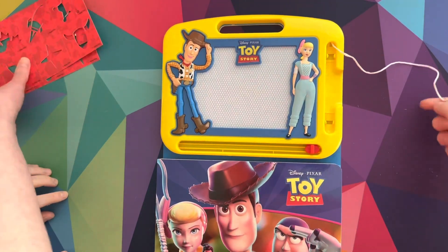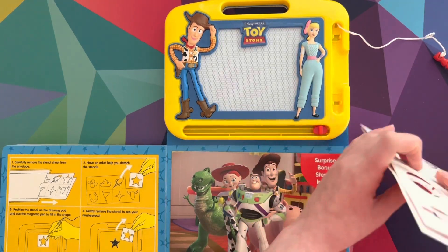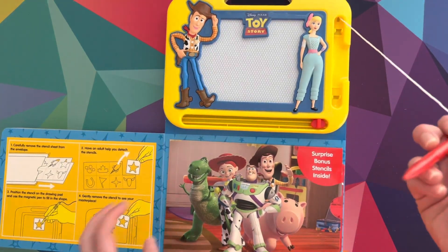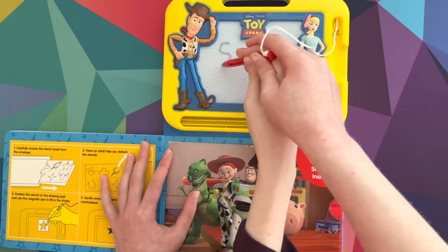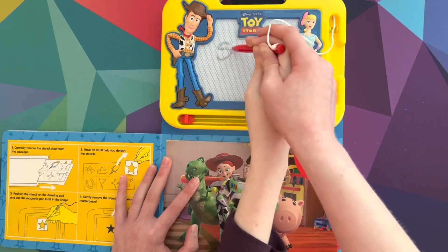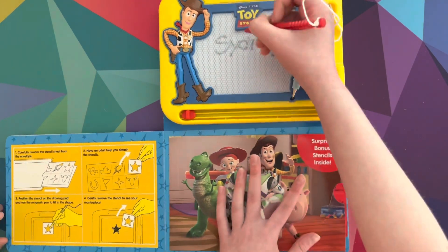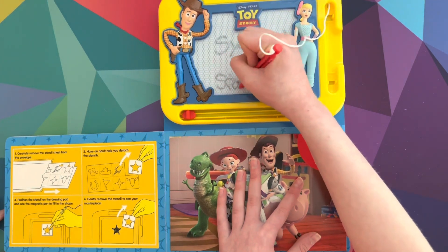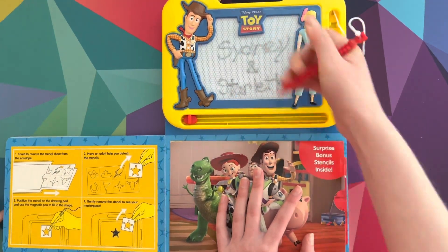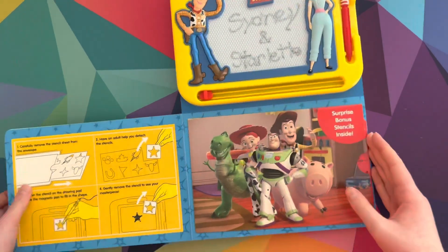Let's write our names — actually before we write our names, let's put this away. All righty, let's write our names to finish it off. Let's write your name — S-Y-D-N-E-Y — Sydney. And S-T-A-R-L-E-T — Sydney and Starlet. It kind of got sloppy, sorry. There are our names, Sydney and Starlet. So that is it for today, everyone. We really hope you all enjoyed it and we will see you all next time! Bye bye!